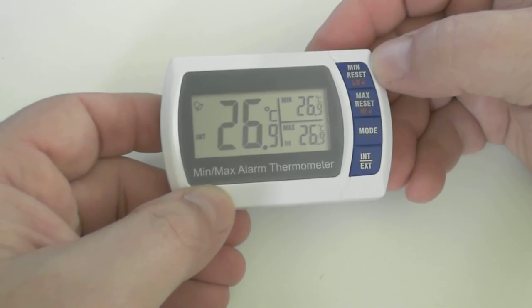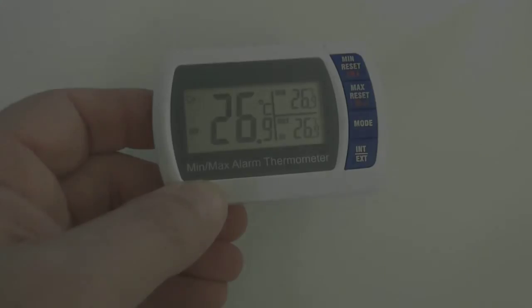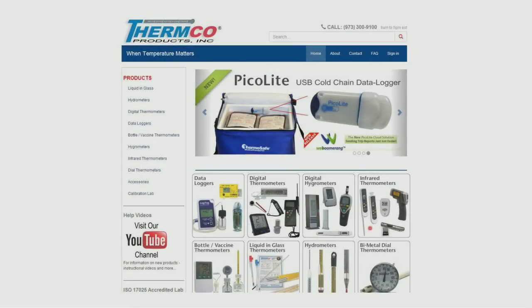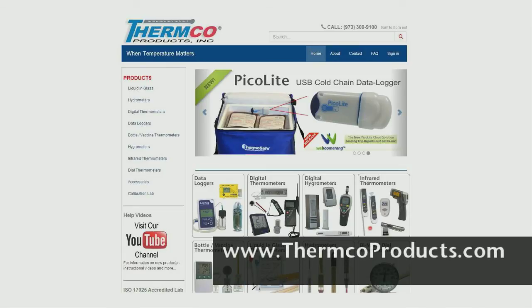That concludes our instructional video for the ACC850. For additional product information or information on any other products that Thermco has, please visit our website at www.thermcoproducts.com or call us at 973-300-9100. Thank you.